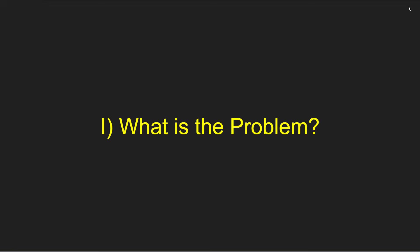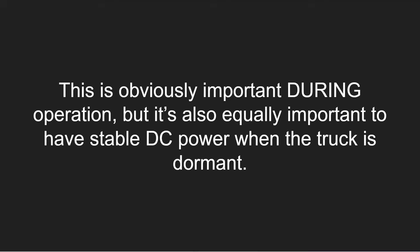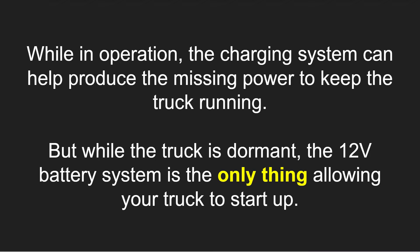I always like to start by identifying what the problem is to begin with. Our trucks have turned into rolling three-ton computers, and they simply won't work without adequate DC power. This is obviously important during operation, but it's also equally important to have stable DC power when the truck is dormant. While in operation, while you're moving, the charging system can help produce the missing power to keep the truck running.